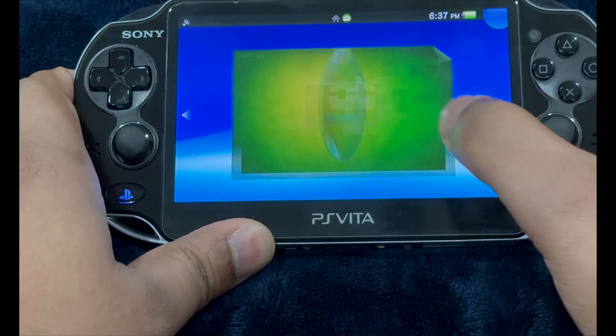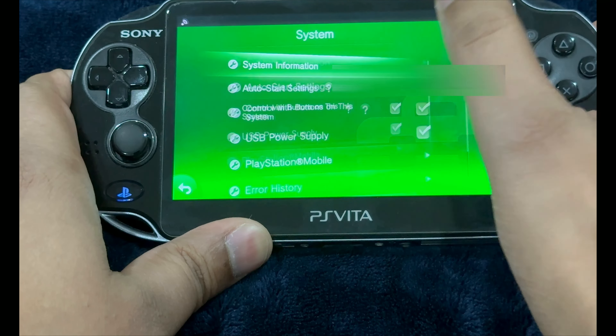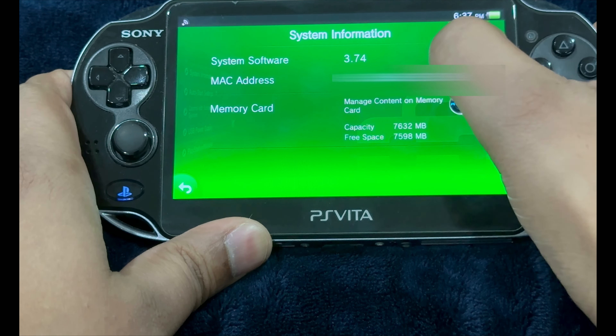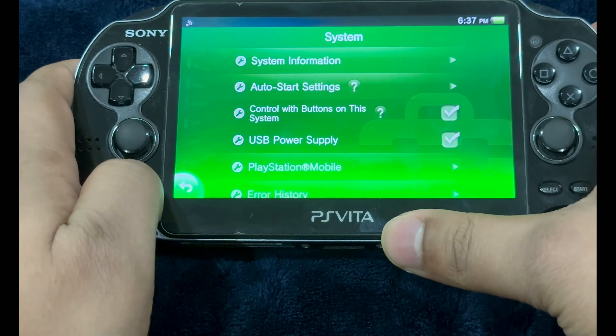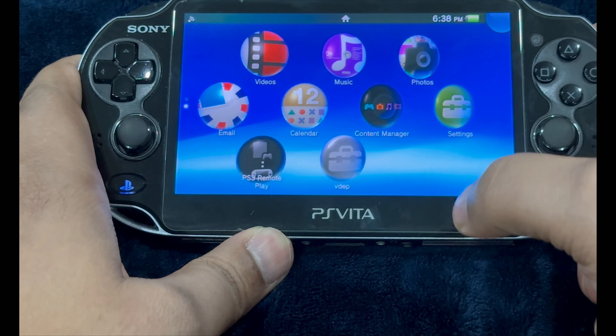Make sure that your PlayStation Vita is on its latest firmware version. Just go to System and check System Information. Here you're going to see it's 3.74 — this is the latest firmware version. If it's not on that firmware version, just go to System Update and perform an update.